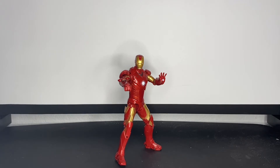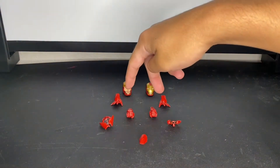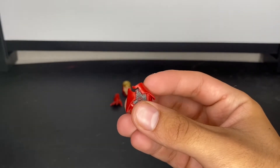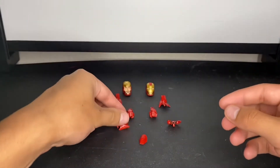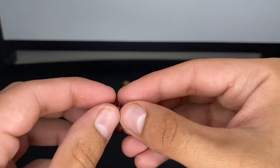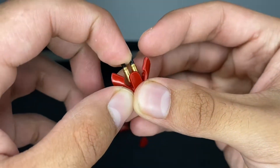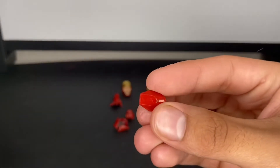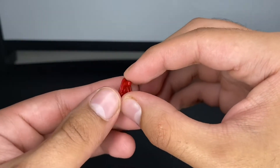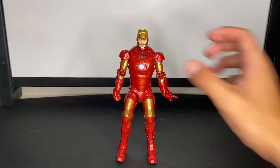He did come with a lot of accessories, so let's take a look. It comes with two head sculpts, two repulsor blast hands, two fisted hands, a wrist guard shield kind of thing — that's from when Obadiah was shooting at Tony and he split it open to block the bullets — and then these wrist rockets that he used to shoot at the tank. That's pretty cool. I'm definitely going to display him with those. There's also a little concealed consolidated look piece you can put on the figure.